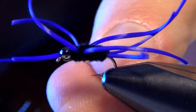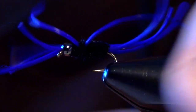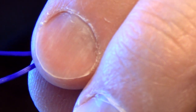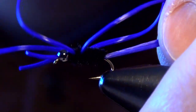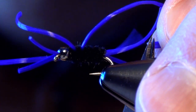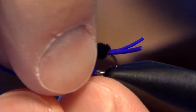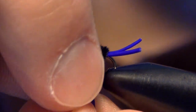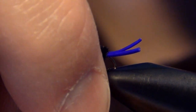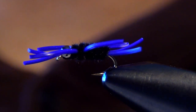You can apply a little bit of head cement or glue there to keep it from falling apart. Now we can trim the antenna — I like the antenna to be about the length of the body. Same thing with the tails, about the length of the body. The legs I like to be just slightly longer than the body, and I trim them all together. I take them all together and draw them down and trim it so it's just maybe a hair longer than the body.